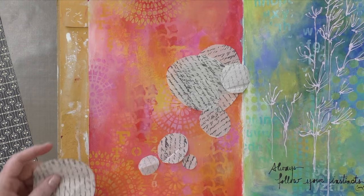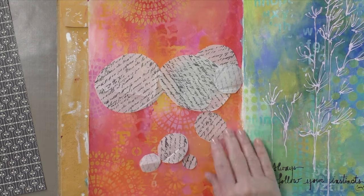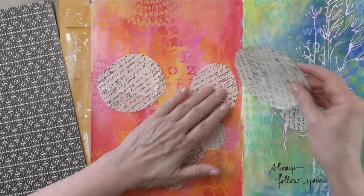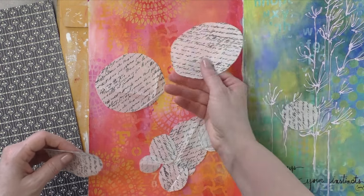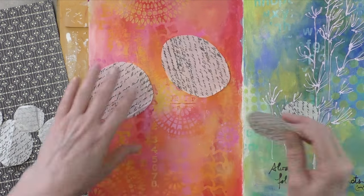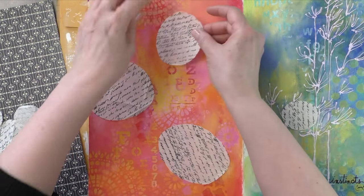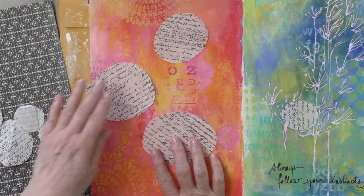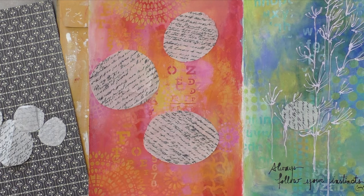I'm into collages these days — I don't know why, it's just a phase I'm going through. And this tissue paper that you just saw me cut through was a gift from Heather — thank you so much Heather. I received her Patreon print that was wrapped in that tissue paper, and it was just too nice to throw away. Of course it's got text, so yay, keep it, use it.